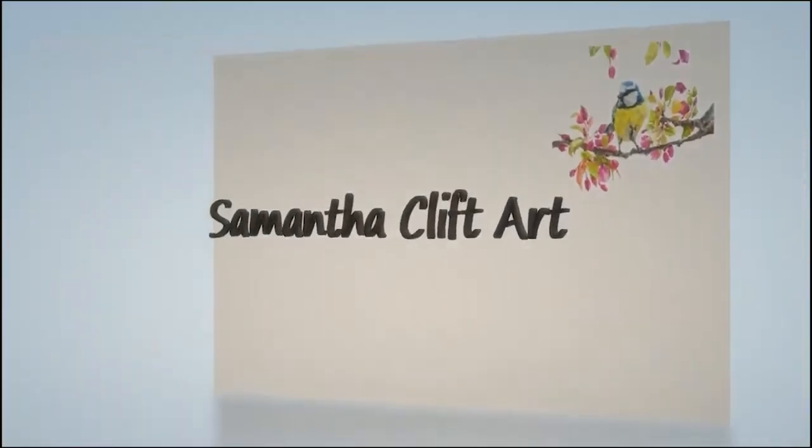Hello and welcome to Art Tip Tuesday. I'm Sam and I'm a full-time artist, and my aim is to help and support other pencil artists to grow in skills and confidence, and to feel the benefits that regular creative practice has on health and well-being.